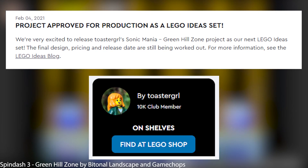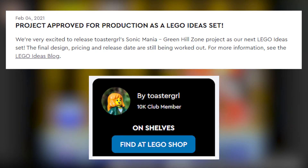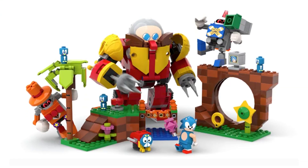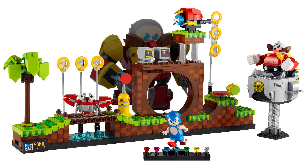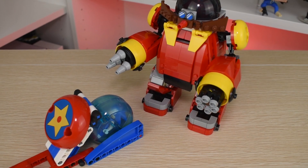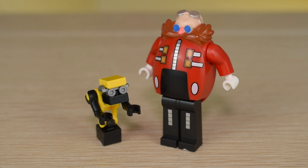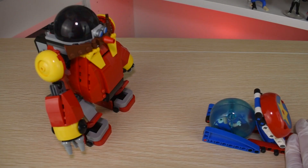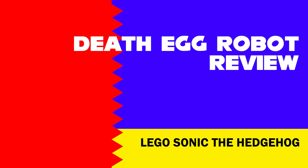In 2021, Toaster Girl's LEGO Sonic submission hit 10,000 supporters on LEGO Ideas, which had the Death Egg mech as part of the pitch. Unfortunately it didn't make the final Ideas set release, but somehow this did. Now as part of the new Sonic theme in 2023, we finally have this set in hand. It's one of the better offerings of this first wave, but there are some cracks in this egg you should know before buying.